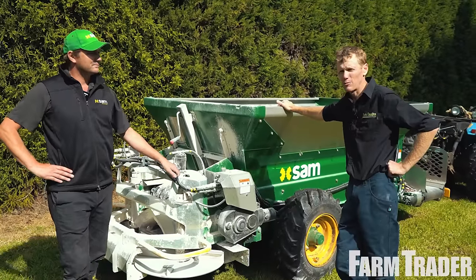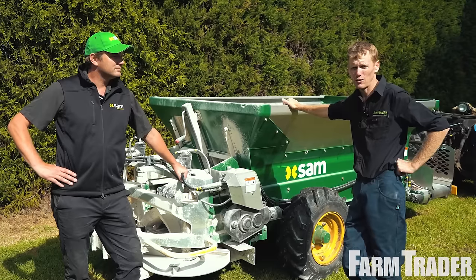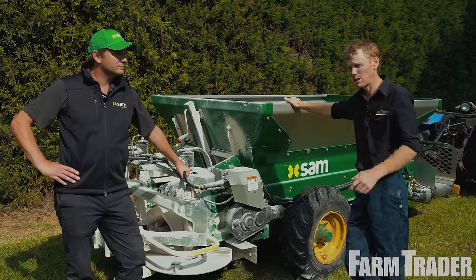If you want to know more about this machine, you can check it out at farmtrader.co.nz or through Sam's website.